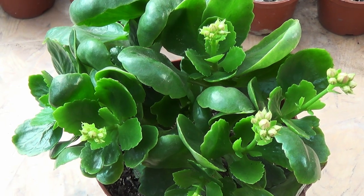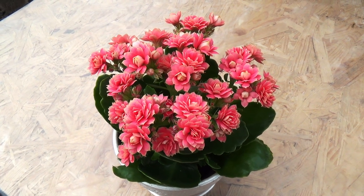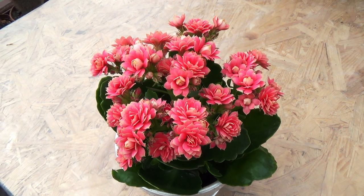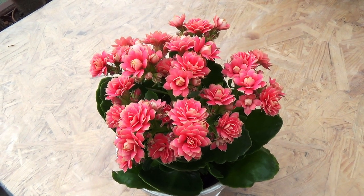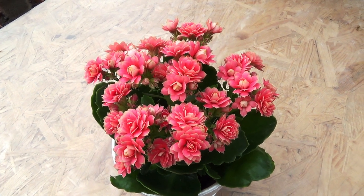In January, the young plant develops buds, and flowers usually open in February. If you enjoyed this video, give it a like and leave a comment. Don't forget to subscribe to the channel — good luck and see you in the next episode.